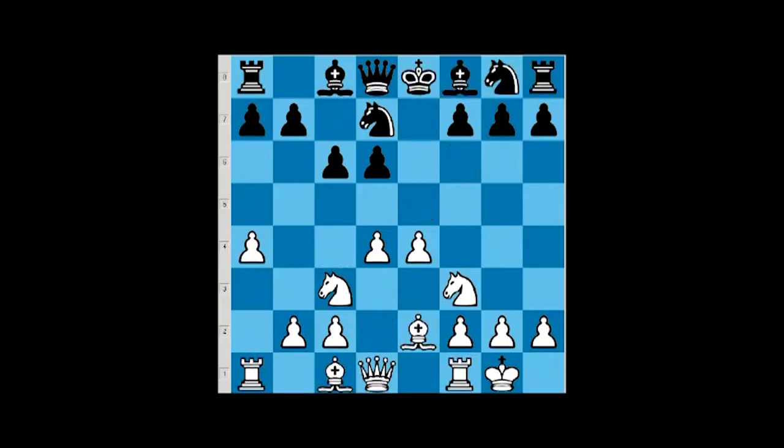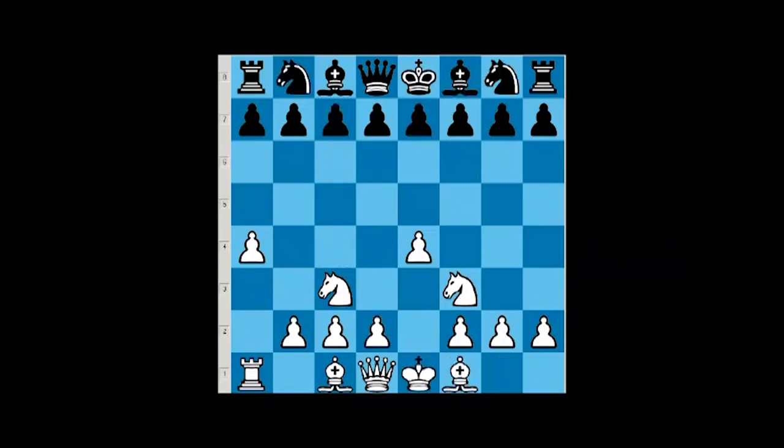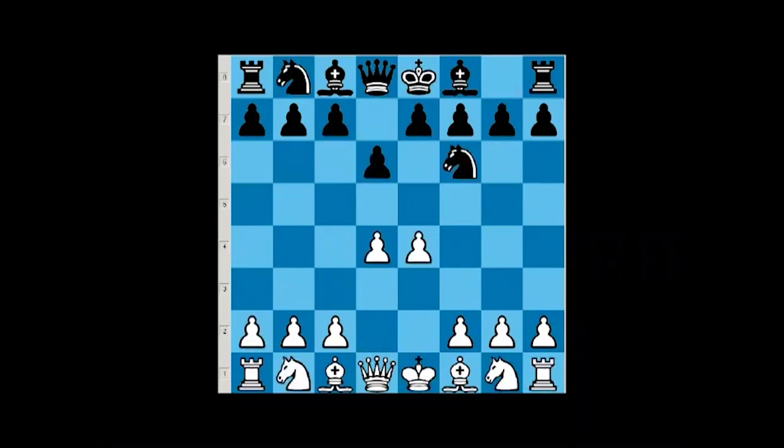The reason why we don't analyze variations here is that since black is passive, they don't have any way for any kind of activity. So after e4, d6, d4, knight f6, knight c3 — let's go with the g6 move. Actually, before we go to g6, there is one other little thing to address.